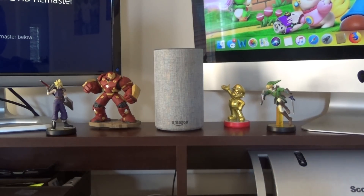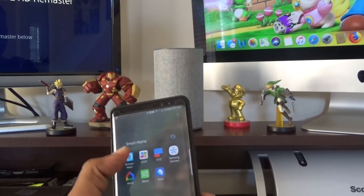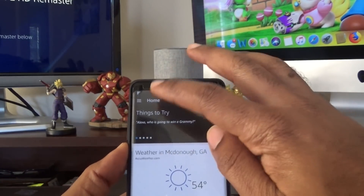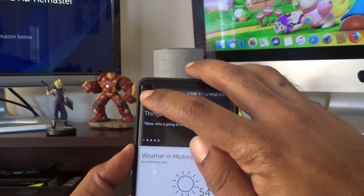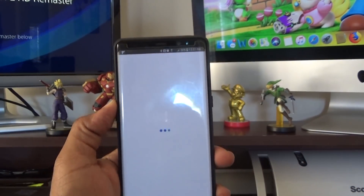Now let me show you how to go in and actually change the voice pattern to what you want. I've got my phone here — I'm going to open up the Amazon Alexa app. There we go. Up here in the top left, these three lines — we're going to find our settings.